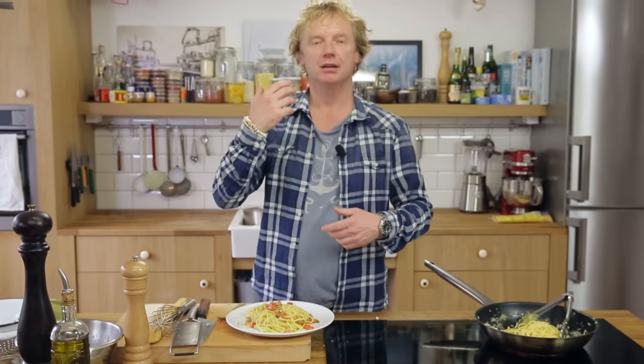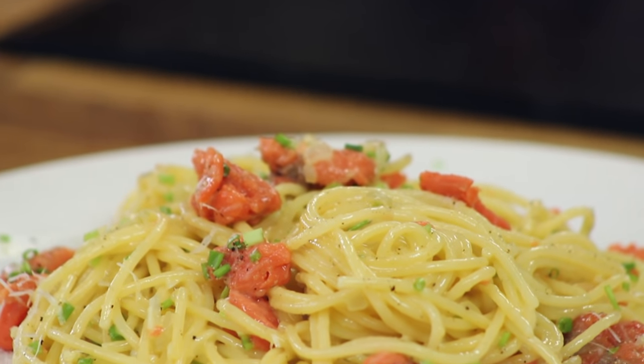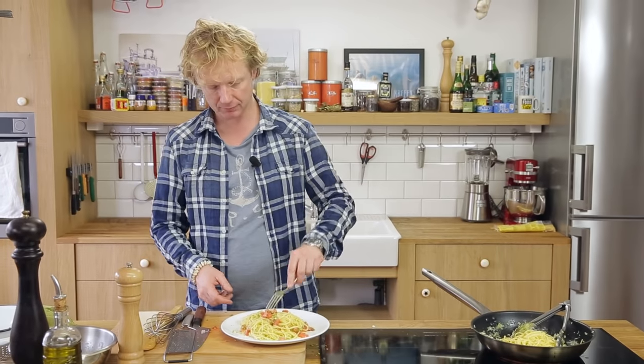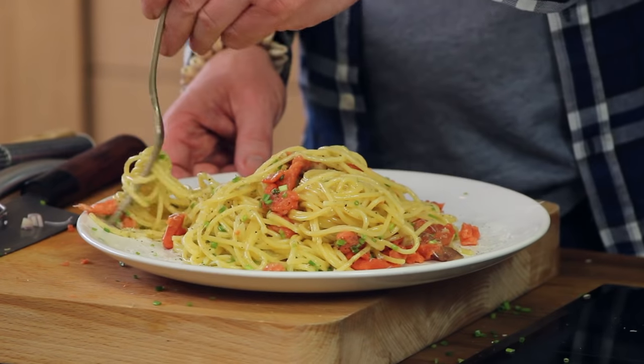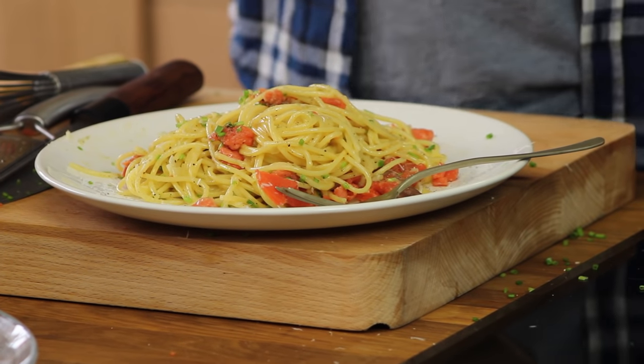There's already salt in the pasta water, the parmesan cheese is salty, and the smoked salmon is salty — so go easy on added salt. Let's give it a taste... really important to get salmon and a bit of chives in that bite.